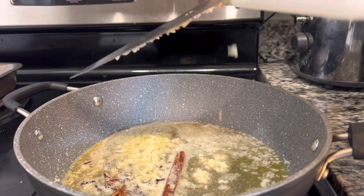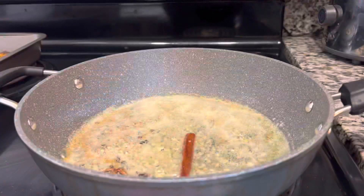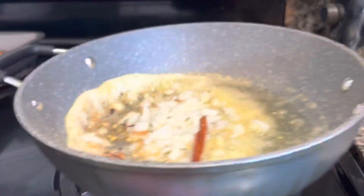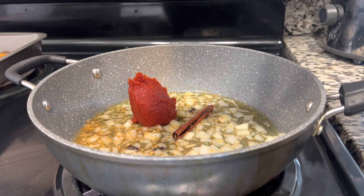Go ahead and add in your garlic that we cut up and give it a good toss. Try not to burn the garlic — remember that garlic burns pretty easily. Then go ahead and pour in your onions, give it a good toss, let those flavors get in there, and add in some tomato paste.